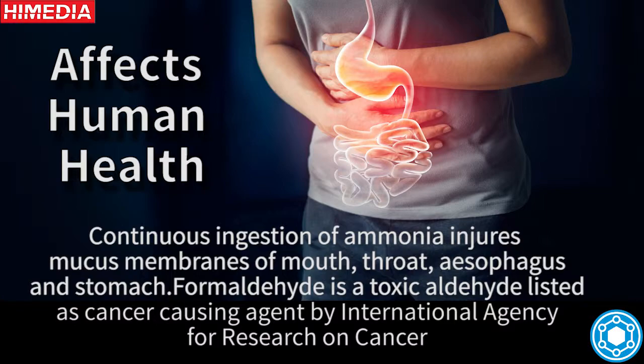These contaminants affect human health. Continuous ingestion of ammonia damages mucous membranes of the mouth, throat, esophagus, and stomach. Formaldehyde is a toxic aldehyde listed as a cancer-causing agent by the International Agency for Research on Cancer.